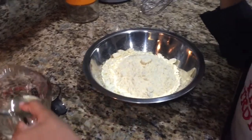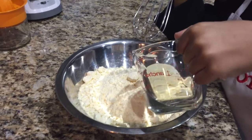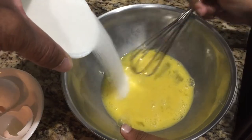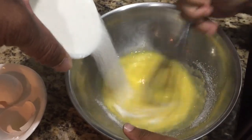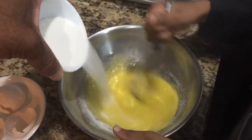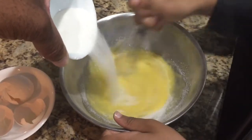First we're gonna pour the vegetable oil. Now let's pour the sugar and the eggs — get all that sweetness in there.